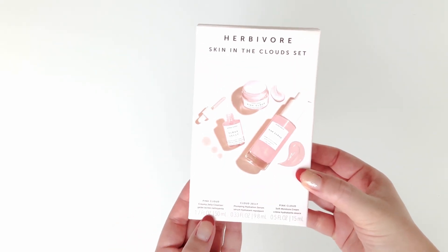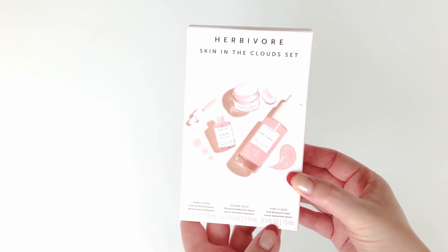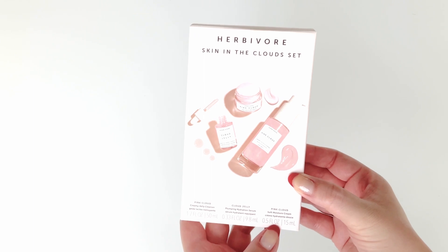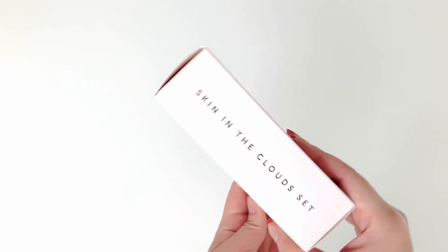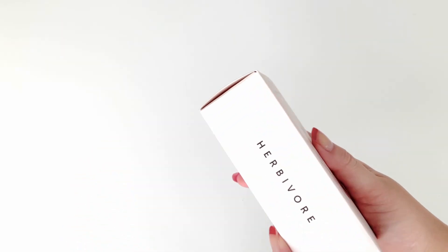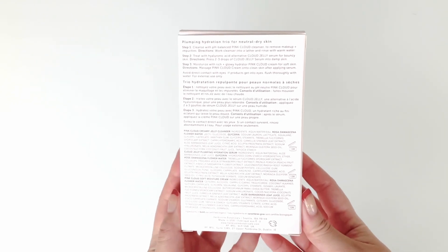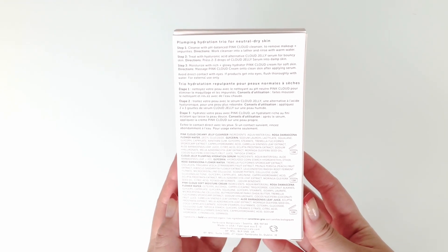The set includes the Pink Cloud Creamy Jelly Cleanser, the Cloud Jelly Plumping Hydration Serum, and the Pink Cloud Soft Moisture Cream. The side says 'Skin in the Clouds set' and the other side says 'Herbivore.' You can pause to read the bottom and top of the box if you wish.